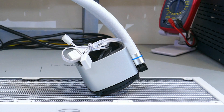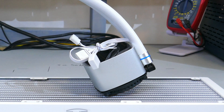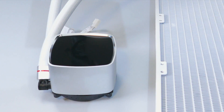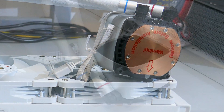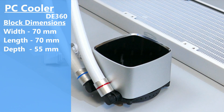The pump is inside the block and uses a 3-pin connector. The max rated RPM of the pump is 3200. The block has a plastic cap with 5-volt ARGB LEDs underneath using the 5050 connector. The cold plate is copper and the block dimensions are 70mm wide by 7mm long by 55mm deep.